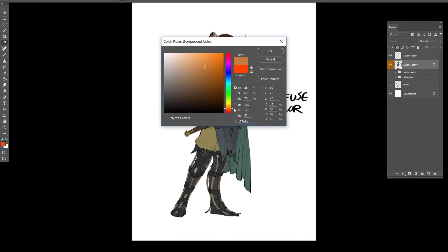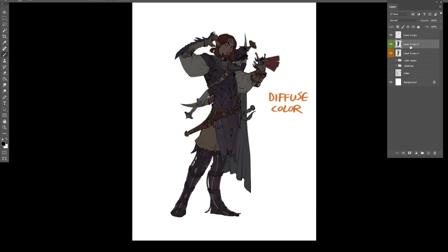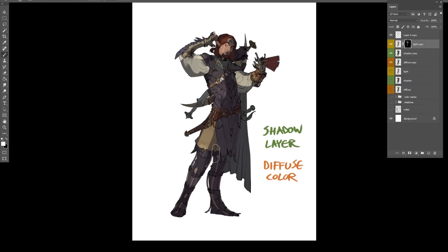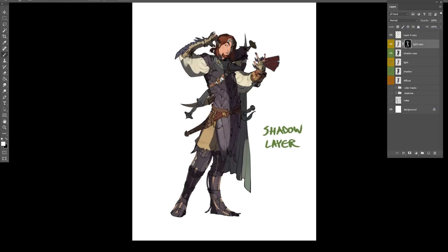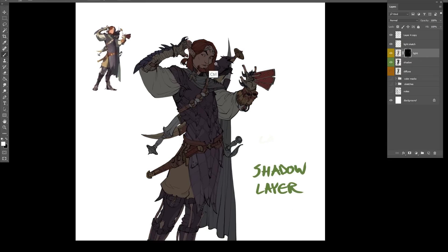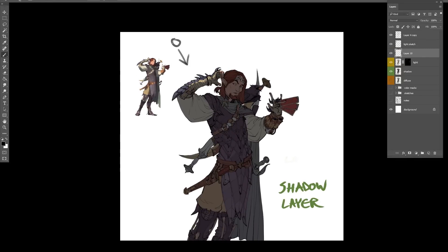He also has a very simple bog-standard steel dagger and an ornate handle dagger that is a memento of his father. Now here I'll explain my coloring process in more detail. I have the diffuse color — what the color actually is under pure white light conditions. Then I duplicate that and make a shadow layer and a light layer, changing the curves and adding some color to say: this is a bit brighter, adding warm colors for sunlight; in the shadow, it's darker with a bit of ambient sky light taking on that blue-purple color.